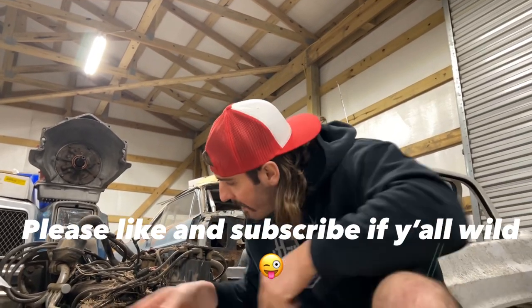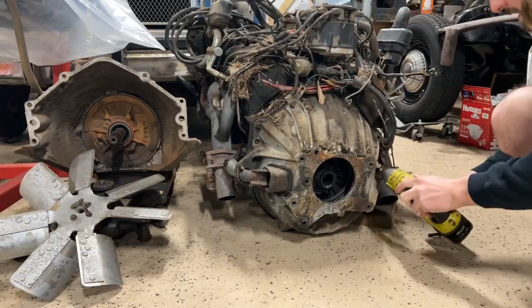We got to take that bell housing from that small block. Today I'm going to learn y'all how to hook an old school four speed or three speed GM transmission to an LS — LS5348, whatever you want to call it.